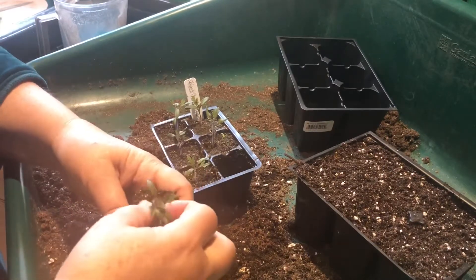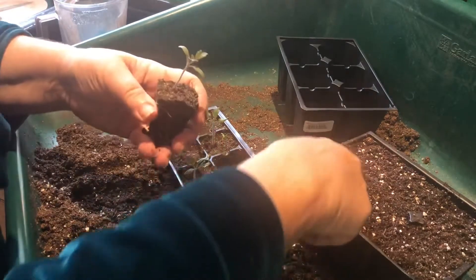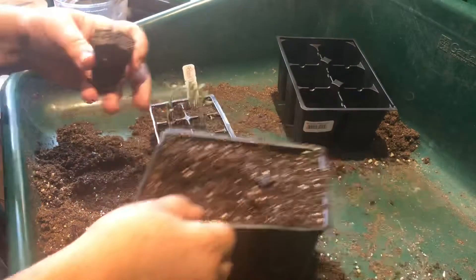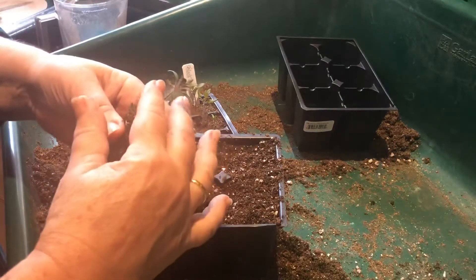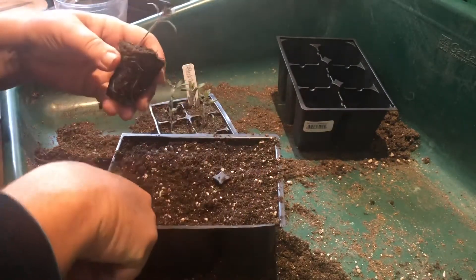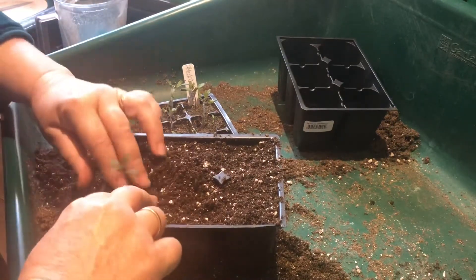I'm going to pinch out this one here because it's too tiny. I've got my soil mixture in this pot, and I'm going to sink this little seedling plug up to here. That is going to form roots all the way down its stem and be a much stronger plant.